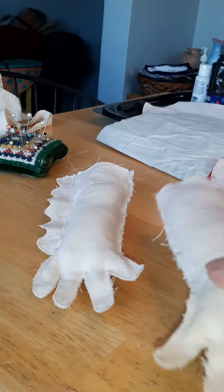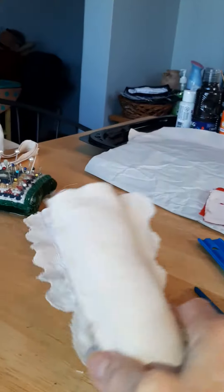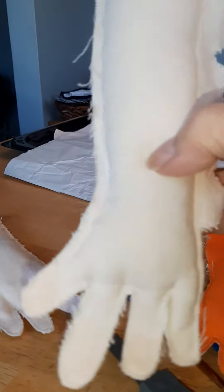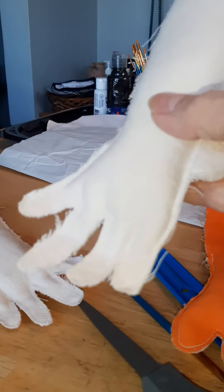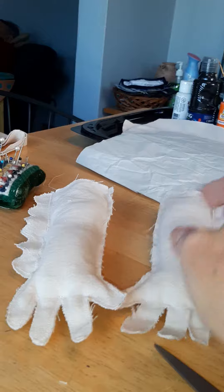I already did Penny's arms. This is the feathers and her thumbs. She's only got four fingers, from what I can find in any of the pictures, so I have those still to do.